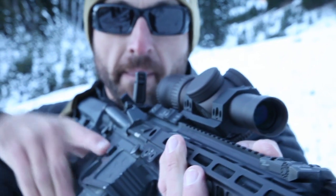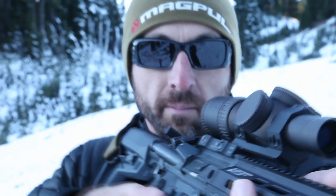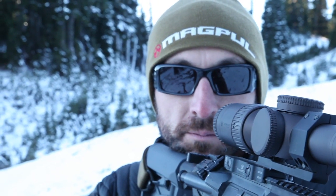Both sights sit above the mounting rail less than a quarter of an inch, to ensure clearance even with the lowest optic mounts.